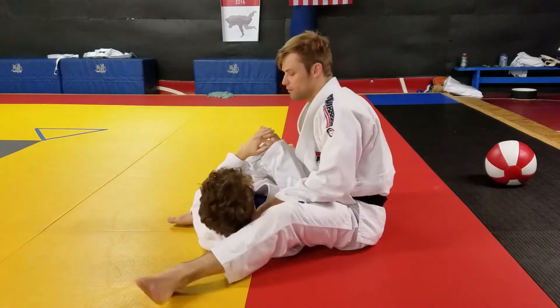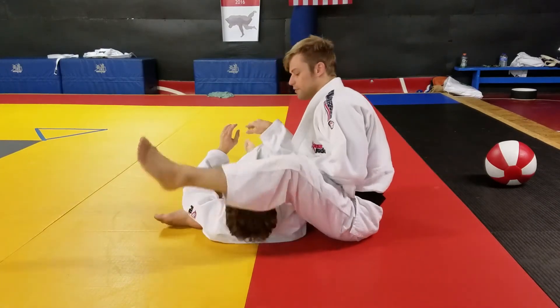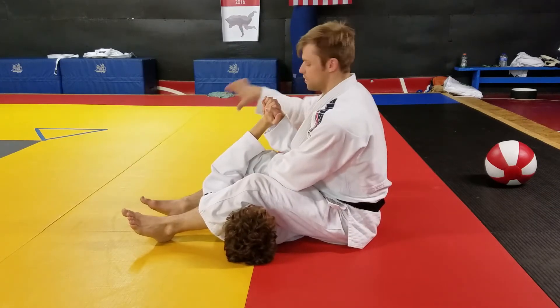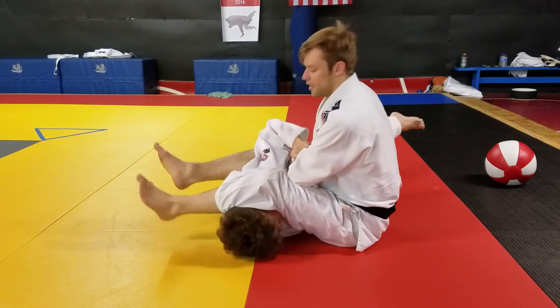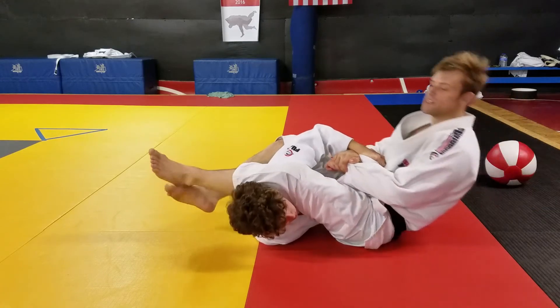Or if he can't get my leg off of his face, then he's just going to turn his hips and his face toward me and yank his elbow straight to the ground. And if he can get his elbow to the ground, I'm never going to finish this arm block. I can pull all day and it's never going to work.